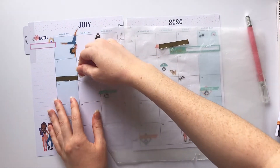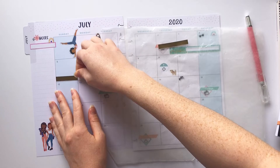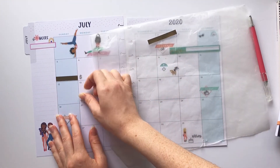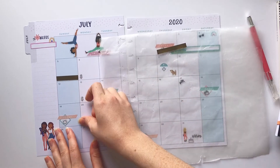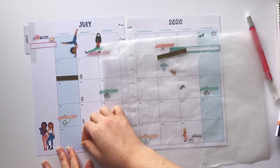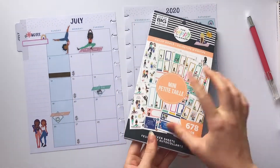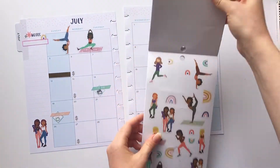One of the last things I like to notate in my monthly spread is when I get paid. I'm gonna put one of these little dollar signs on each Monday because that's when I get paid from my Etsy shop.